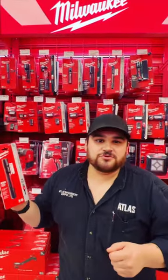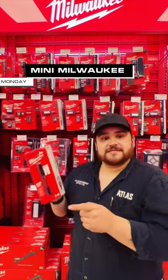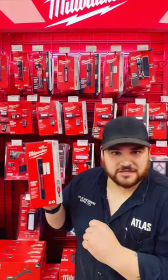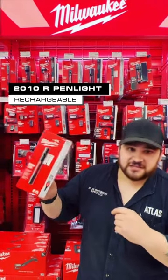Hey everybody, it's Ryan from Atlas Tools on a mini Milwaukee Monday. I don't say this lightly, but this might be one of my favorite new flashlights from Milwaukee. It's the 2010R — a rechargeable 250 lumen pen light.